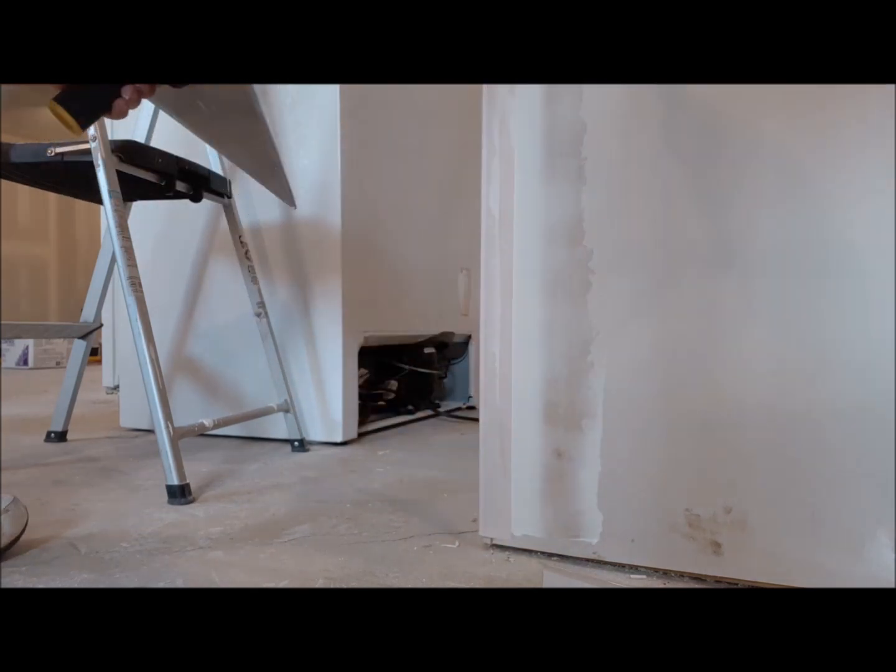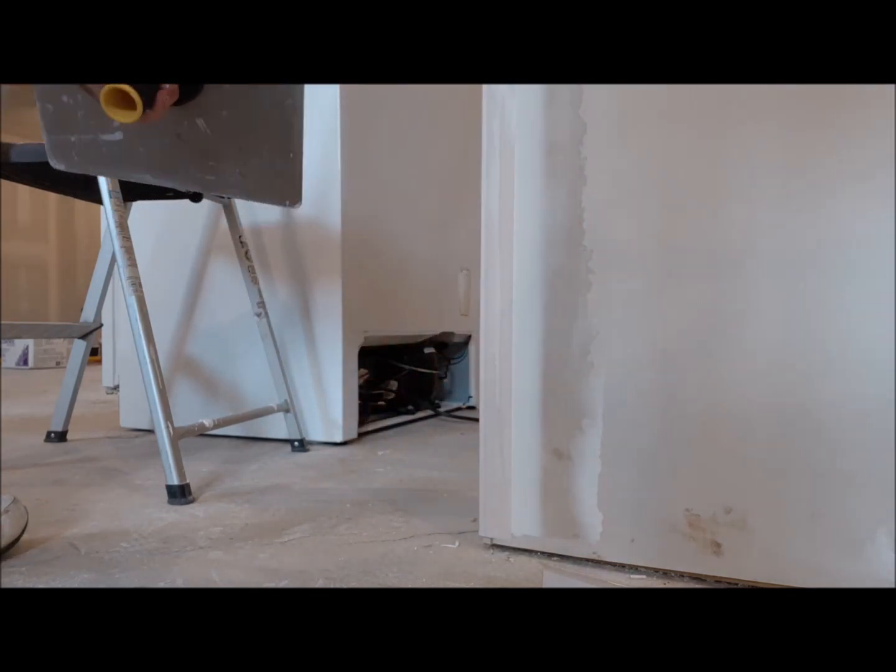Go right down to the bottom. You don't want to leave any excess at the bottom because the trim will have to go over top of that.